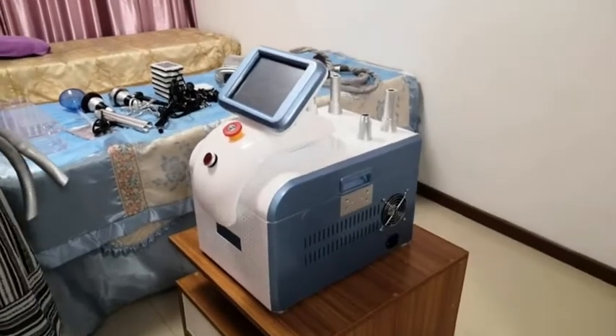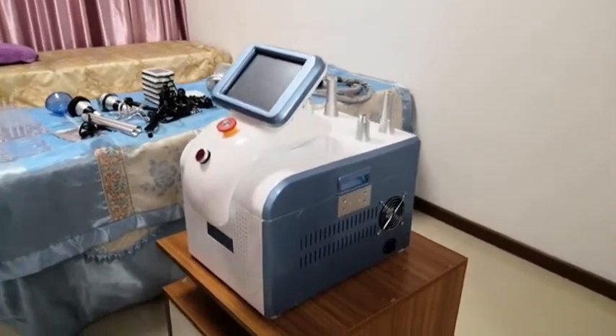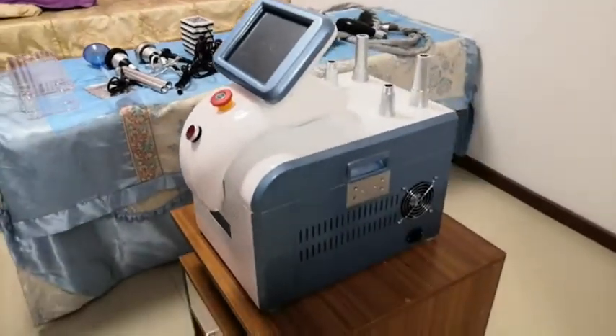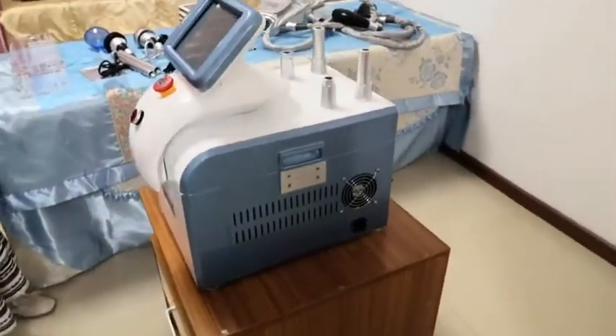Hi everyone, this is our portable silicon qualipolysis machine. I would like to introduce it for you. So the first step, we need to install all the accessories.